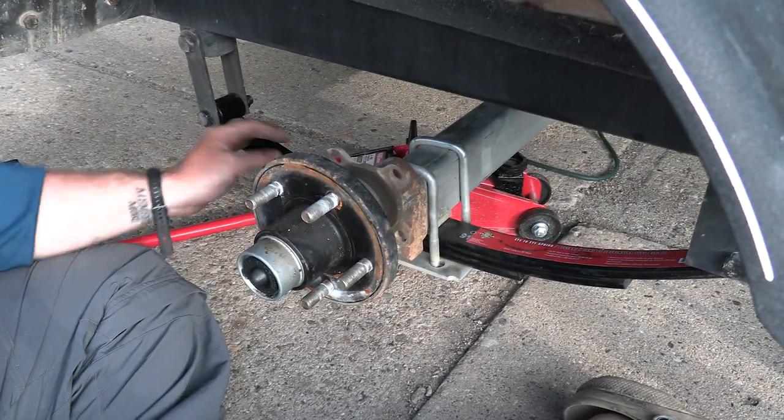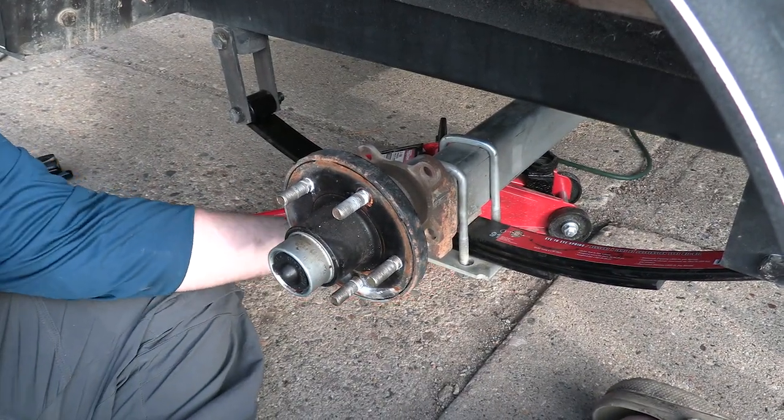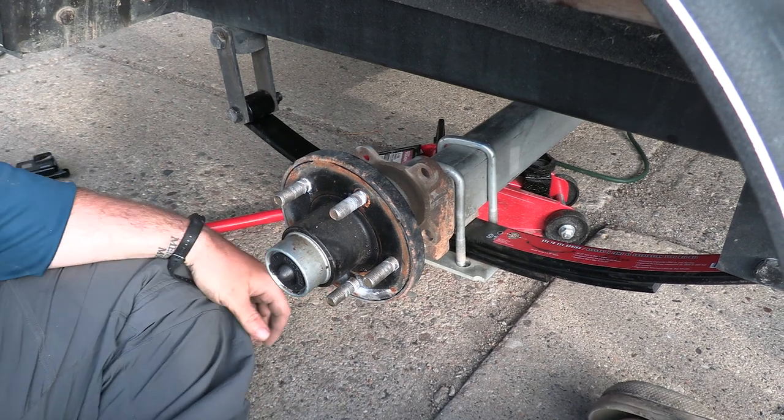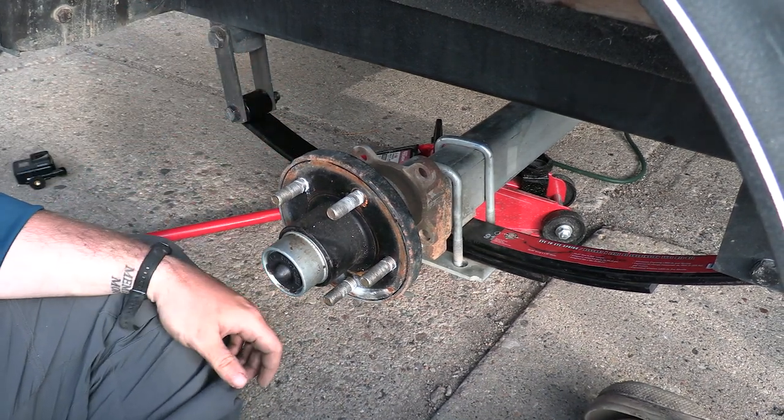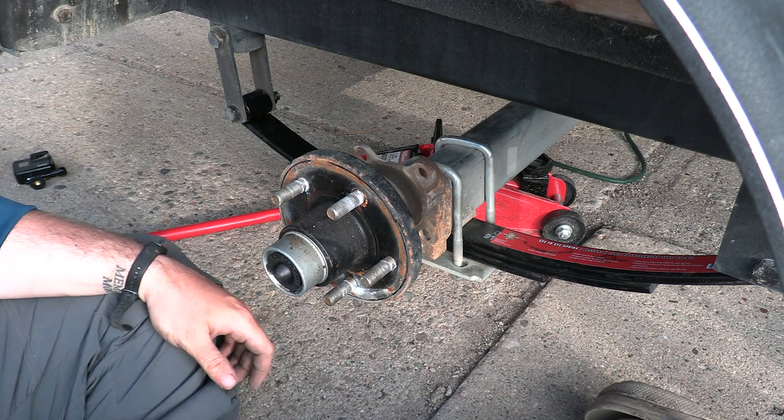The entire new set of leaf springs is on. It's lined up, everything is good on this side. I'm going to jack it back up, put the tire back on, and then I'll talk to you.